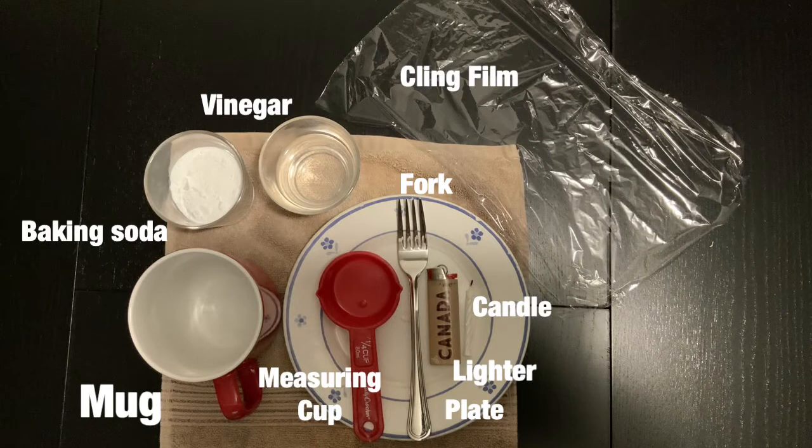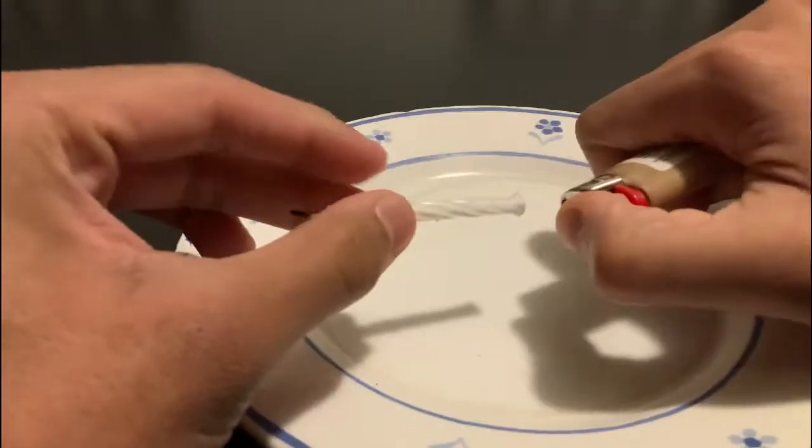We will be using a lighter and handling fire, so make sure to have parental supervision. For this experiment you will need a lighter, a candle, a plate, measuring cups, vinegar, baking soda, a mug, some cling film, and a fork to help stir the reaction.